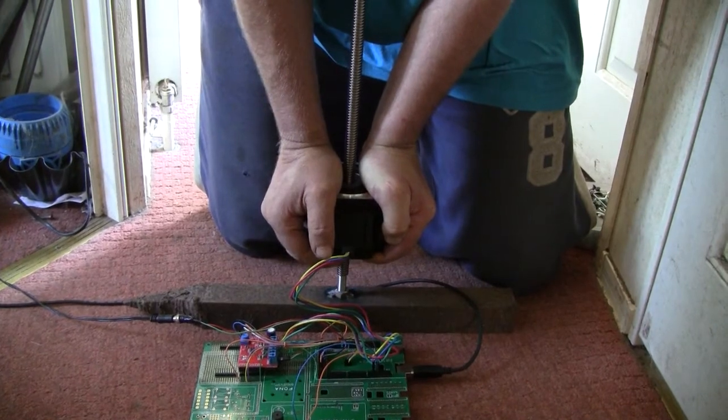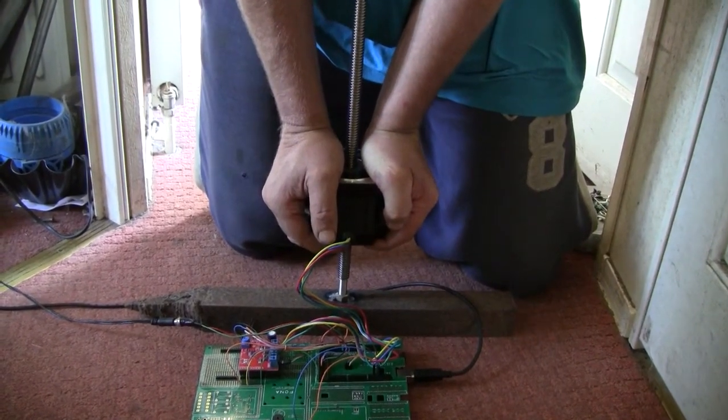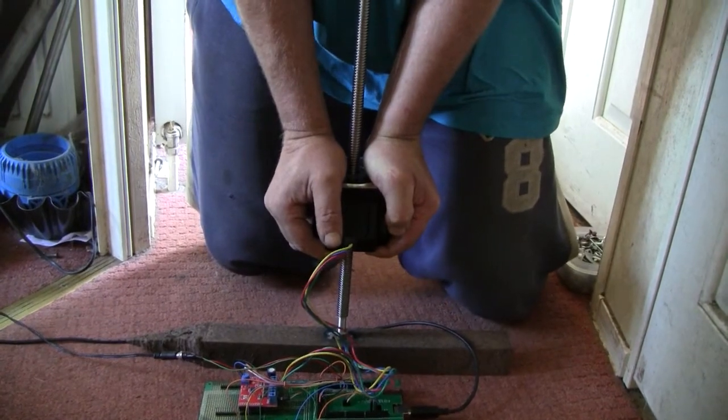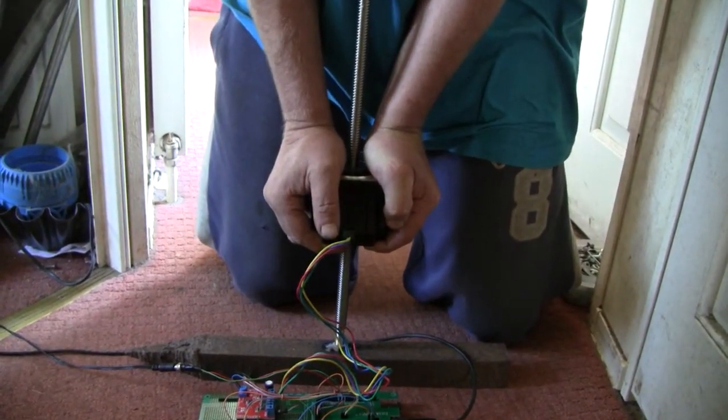Here it goes - it's shifting about 50 kilos probably, quite happily. Put a bit more weight on it, it's still working. That's all my weight now - no problem. Very good, there you go.